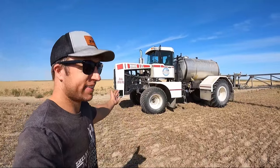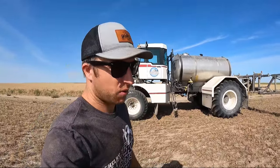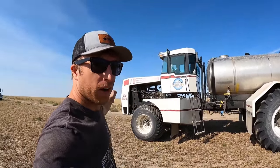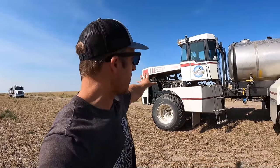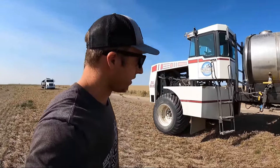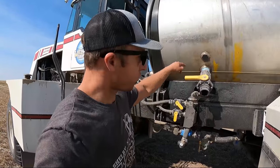All right guys, want to see what our hardware paid off to be? There she is - what do you think? It's a little dirty because I have been spraying with it; I had to test it before we revealed it. Everything from this half forward we kept the same and didn't touch. Everything from here back has been redone - 1500 gallon tank, actually more like 1550 if you really fill it 100 percent.